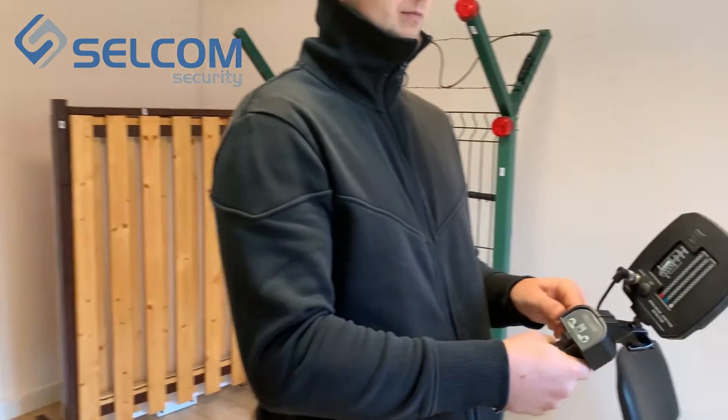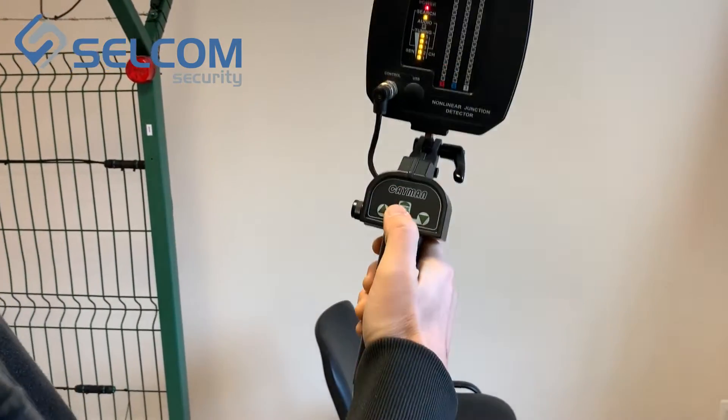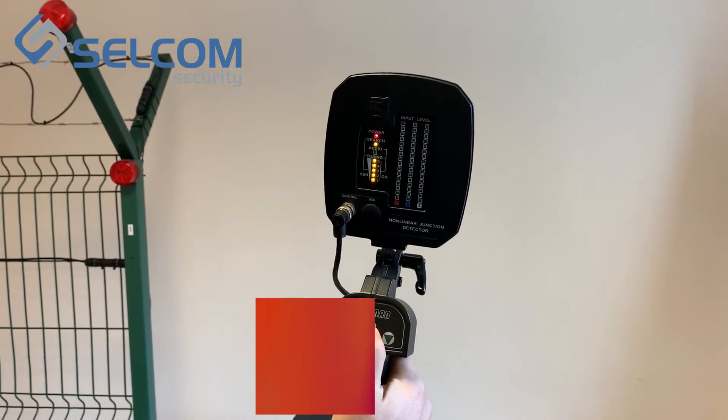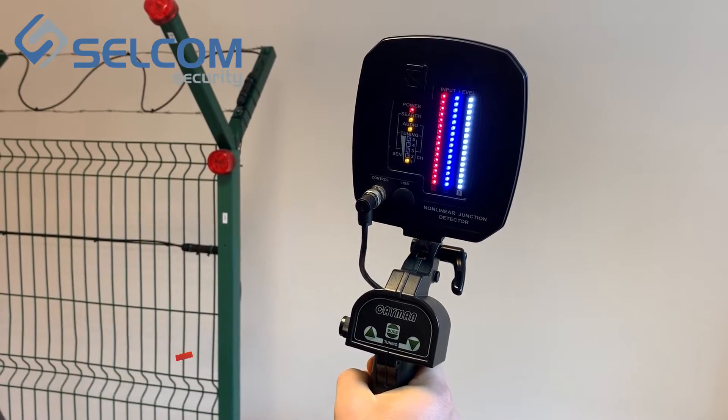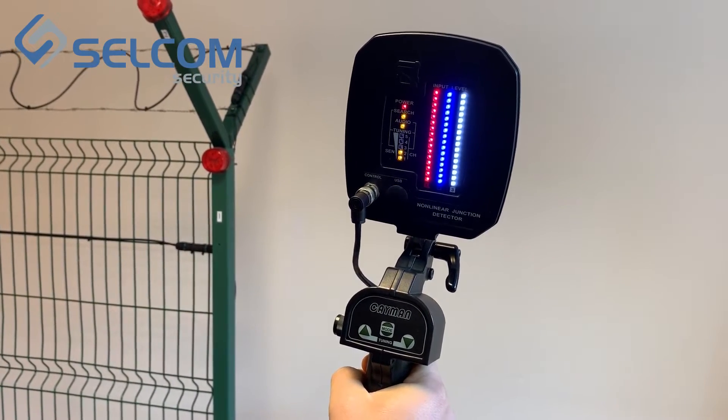Before we turn the device on, we must make adaptation. Press the mode button for a couple of seconds and wait for the device to adapt.